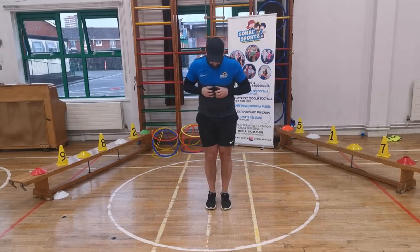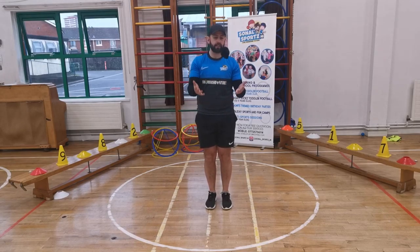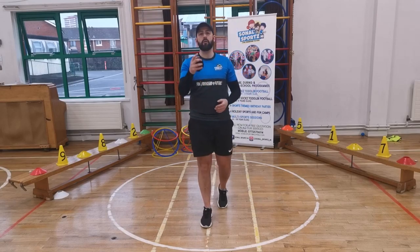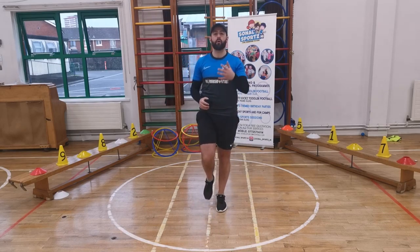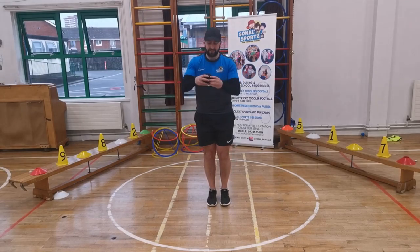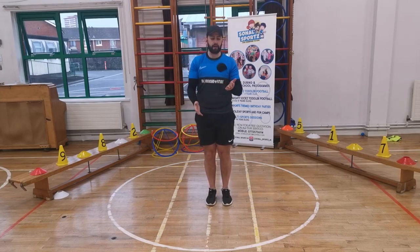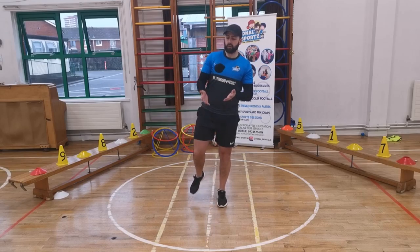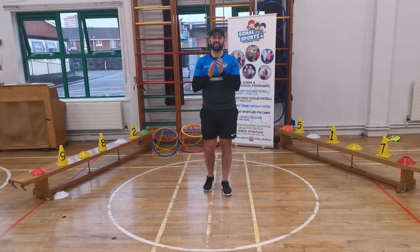Our next one with our socks — stand on the one spot. All I want us to do is pass the socks from side to side with our hands, just like this. Then I'm going to ask you to stand on one foot when you're doing it, and then switch over to your other foot. Look at your socks, keep them going back and forward, try to stay in the one spot. Can you stand on one foot? Switch over — stand on your other foot. Well done. Brilliant. Freeze!